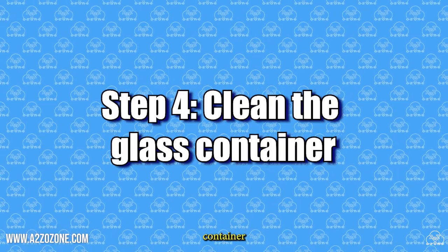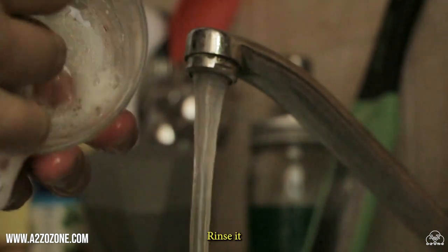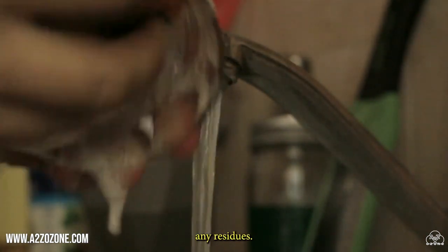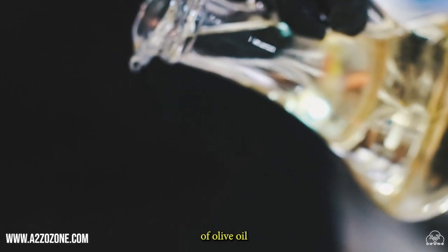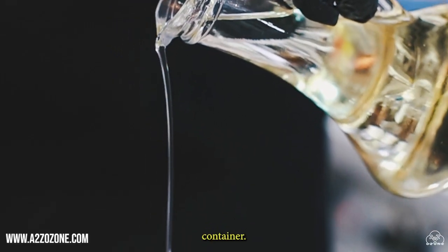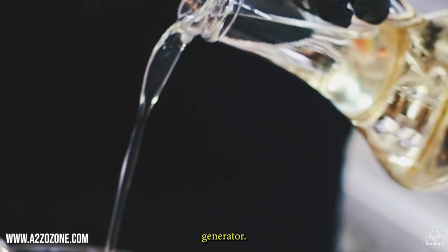Step 4: Clean the glass container. Thoroughly clean the dark glass container using mild detergent and warm water. Rinse it well to remove any residues. Step 5: Prepare the olive oil. Pour the desired amount of olive oil into the clean glass container. The amount of oil you use will depend on the capacity of your container and the ozone generator.